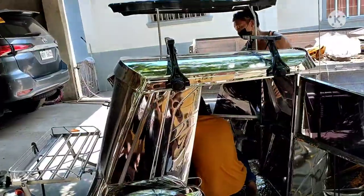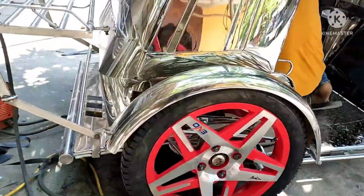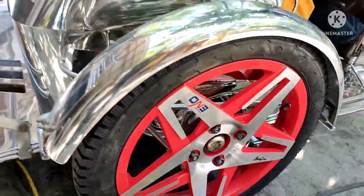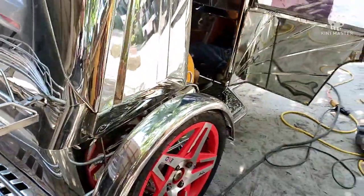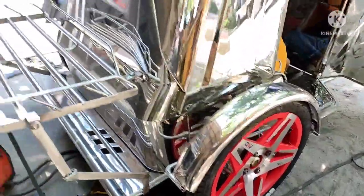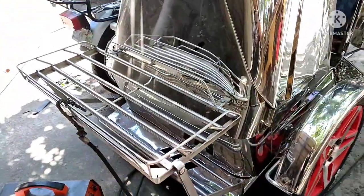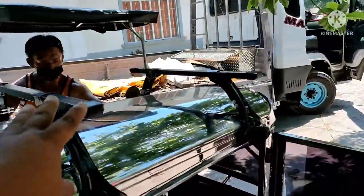Tapos na — 34 inches, pure stainless, dalawang pinto, left at kanan. 300 gulong, 17 inches. Ang pangalan po ng spring ay hairpin — red. Mayroon po tayong back carrier na natutupi. Tapos mayroon po tayong crossbar.